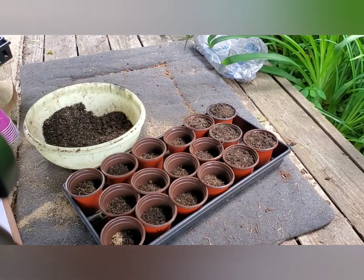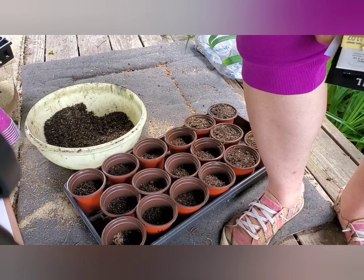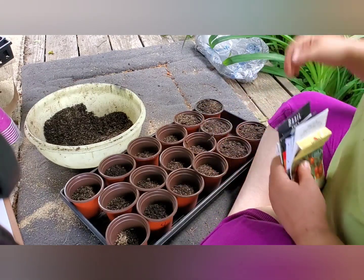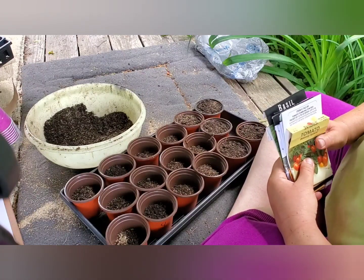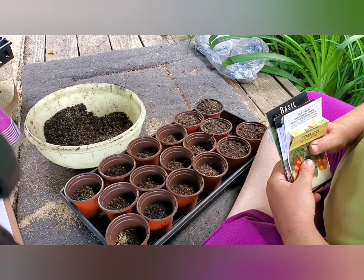Hey there, welcome back to Leah's Leaves. This week, MI Gardener, aka Luke Marion, posted a really terrific video — I'm going to put a link in the description so that you can see it too — about surprising things you could be growing in June in most moderate growing climates that we normally don't think of.